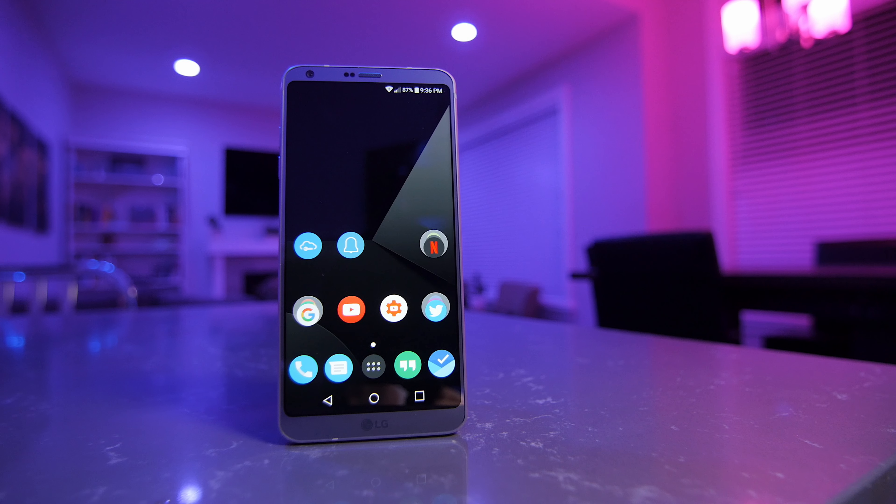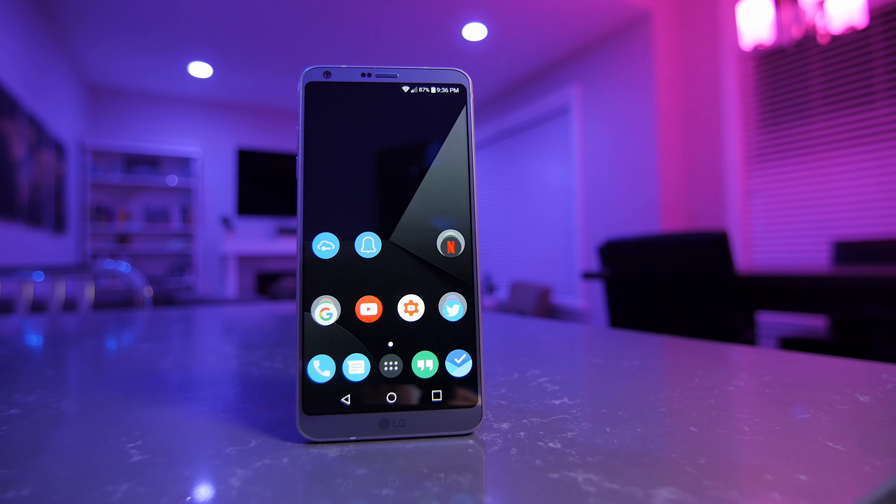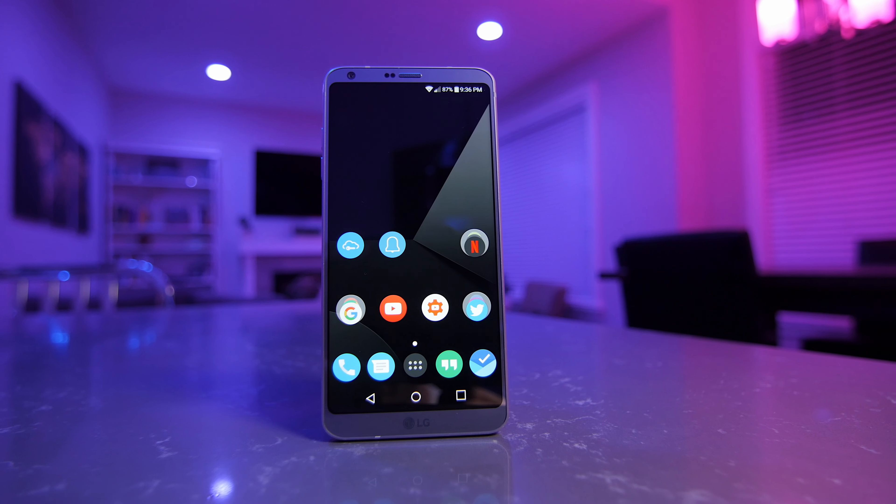Folks, LG screwed up last year with the G5. It was still a nice phone, don't get me wrong, but that build quality was shitty, wasn't it? And while that whole modularity thing was a pretty neat pipe dream, I knew it wasn't going to become a thing. Sorry LG, just keeping it real. Having said that, in my eyes, LG has completely redeemed itself with the G6.